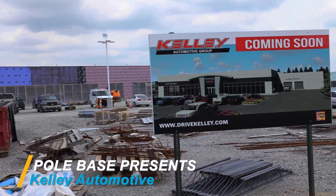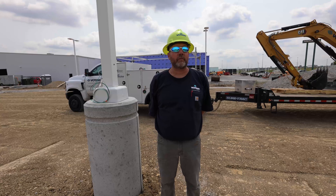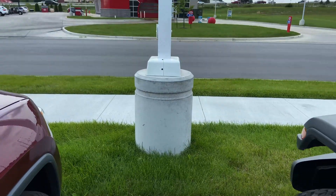This one here behind me is the new Kelly car lot for Buick and GMC. We've been installed for BMW, Jaguar, Land Rover. We've got the body shop coming up and we've got a new car wash coming up.